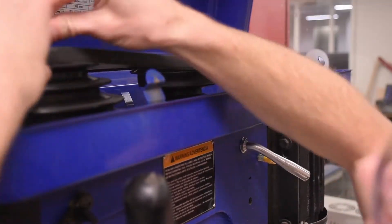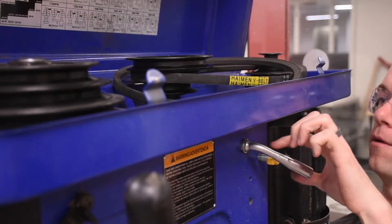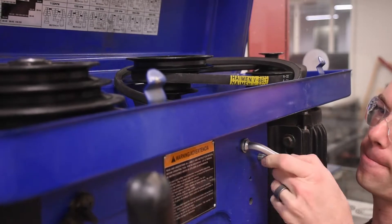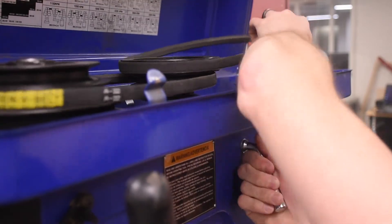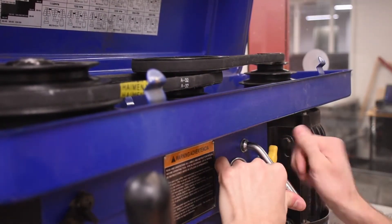Sometimes the drill press handle goes limp. To fix it, loosen both of the yellow screws nearly all the way. Then slowly wiggle the motor back past its normal limit and eventually you'll feel the handle fall into place. Go ahead and get your belts back in place and tighten the screws, and that's all there is to it.